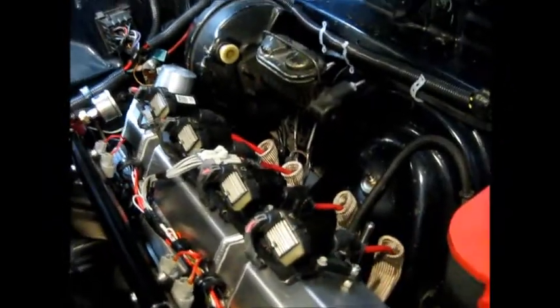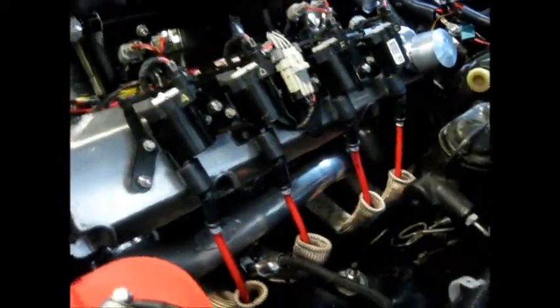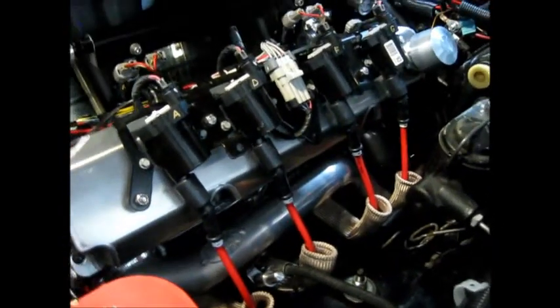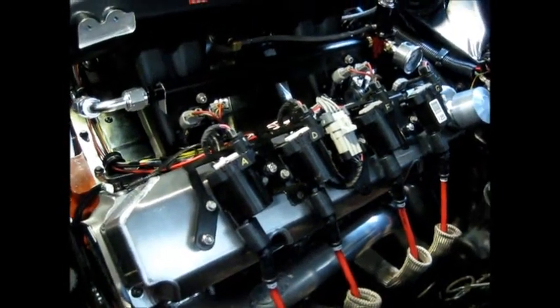The coils are off of an LS engine — D585 coils. The truck coils supposedly have more spark, so they're the plan for this motor. The wires I made out of my existing wires that were on the 440, and I purchased the separate LS-style boots from Summit and fabbed up my own — put some socks on it.